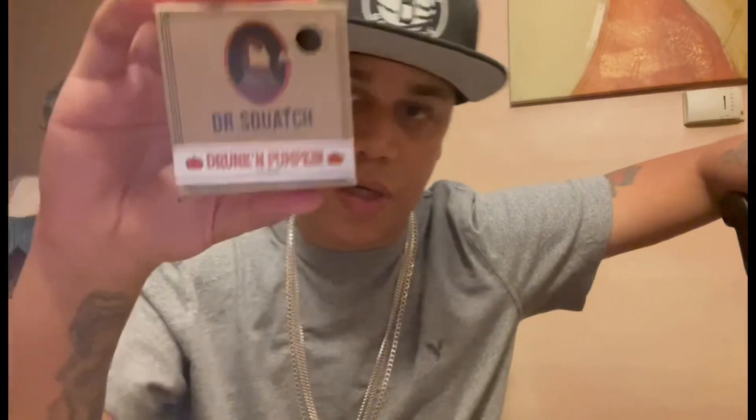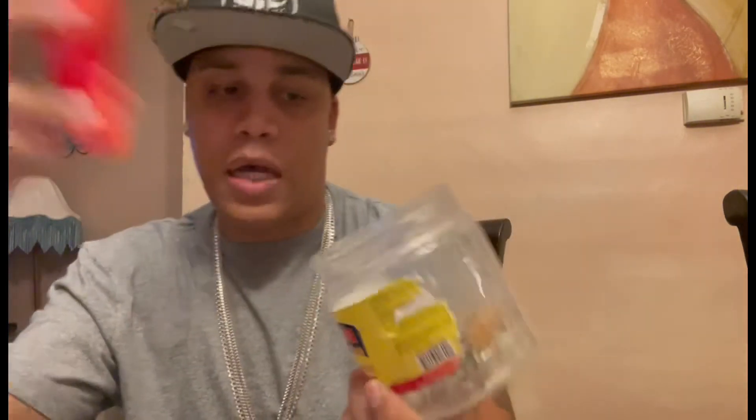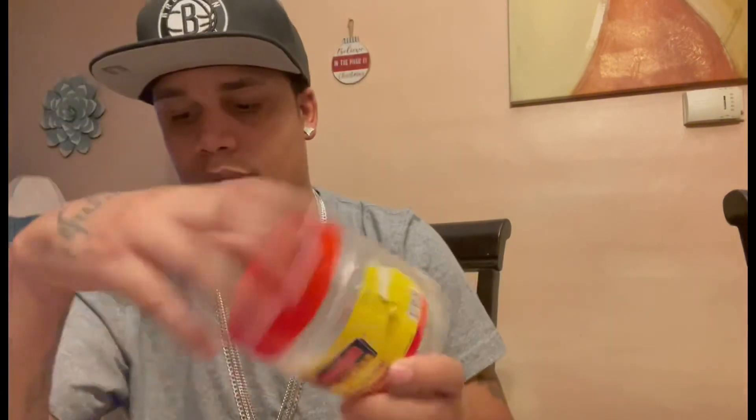Overall the review on this soap is amazing. If you can get it for a good price, go for it. I own four bars of the Drunken Pumpkin and it was a great experience. I like recycling the bars in here, it smells great, and I highly recommend it. It's black and orange — Halloween theme — and it smells like cologne. Like, comment, subscribe, and I will catch you guys in the next one. Thank you for watching!